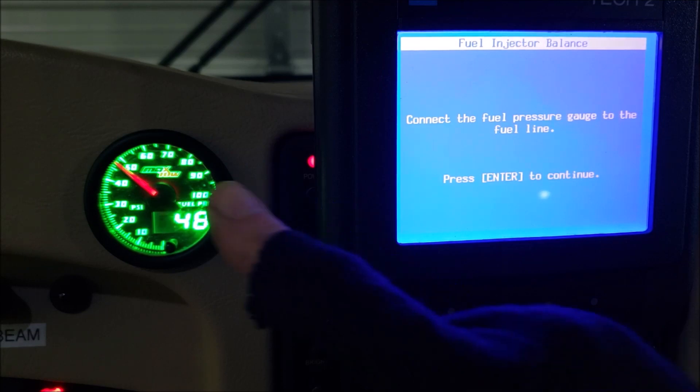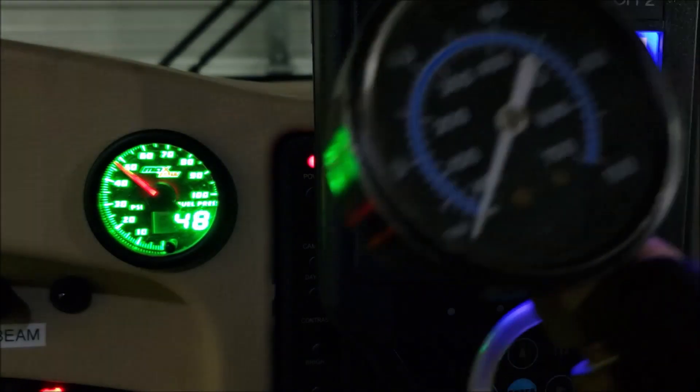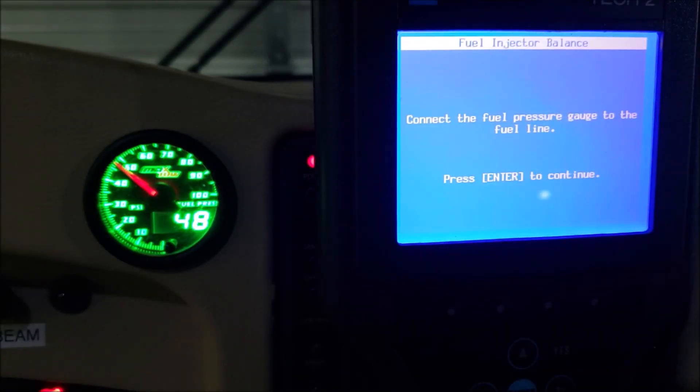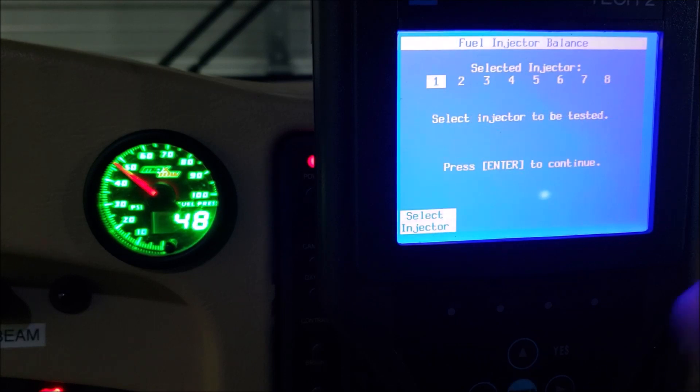Ensure all fuel lines are connected — we've got that done, hit enter to continue. Connect fuel pressure gauge — luckily I've already got the gauge right here; if not, just pick one up at O'Reilly and plug it up to the Schrader valve like I showed earlier. Hit enter. It says each injector can only be flowed or pulsed once per ignition cycle — they do that so you're not repeating the test over and over flooding the engine with fuel. You need to cycle and start the engine in between.